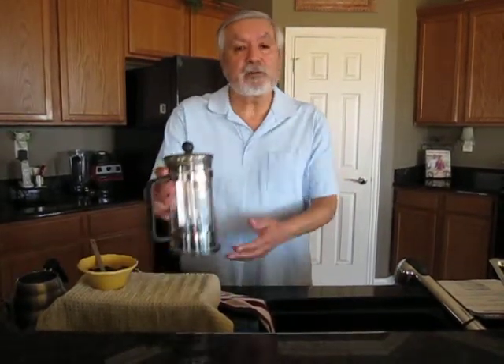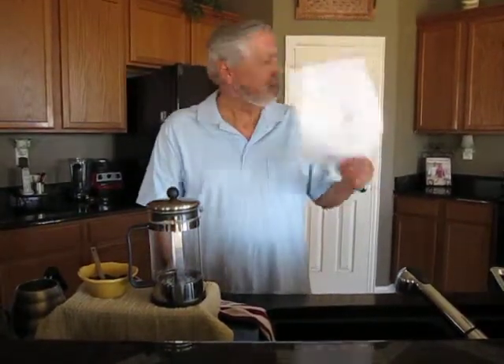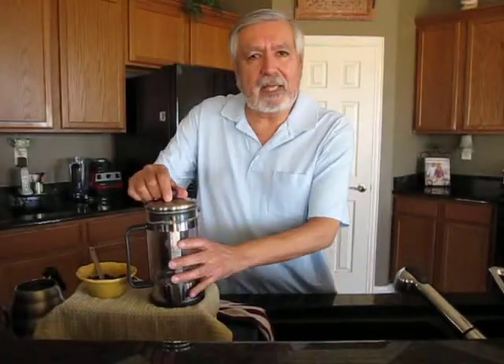Hello friends. I've been told I'm really good in the kitchen, so today I want to demonstrate how to make a delicious cup of coffee using a device known as a French press. Very easy to use because it's very simple to follow instructions. Damn, who needs instructions? That's how easy it is.